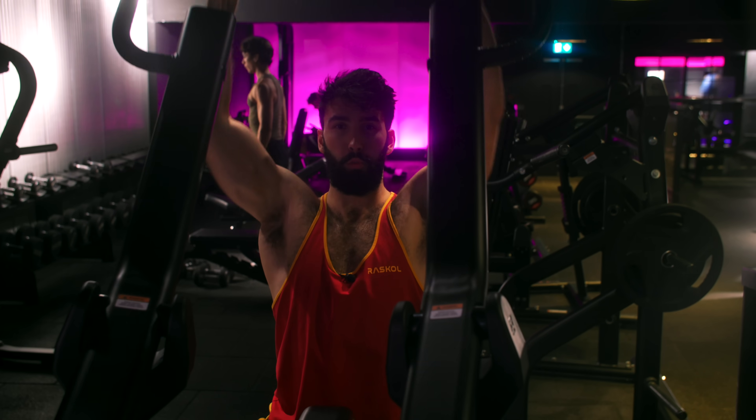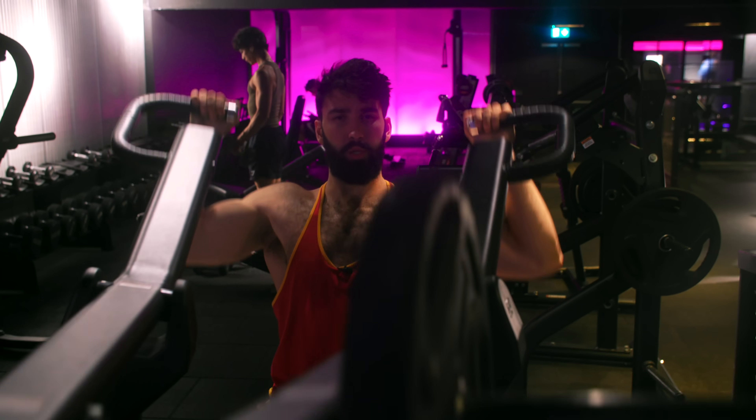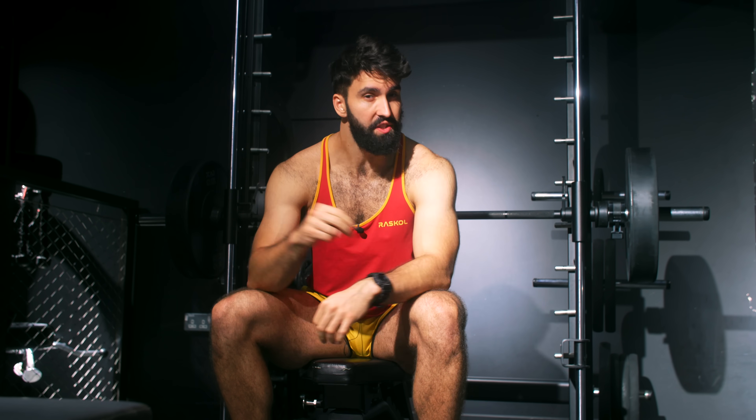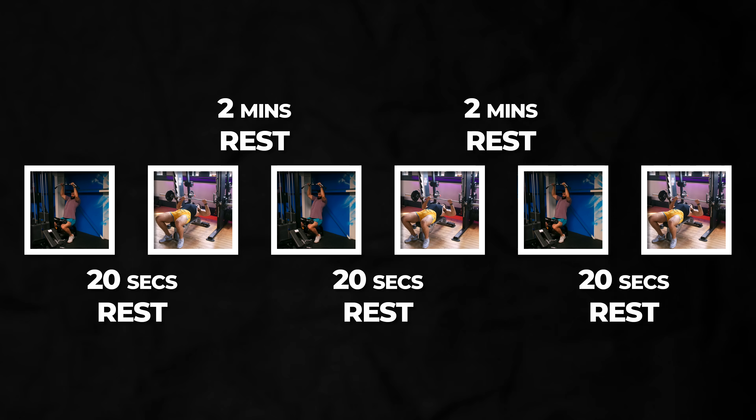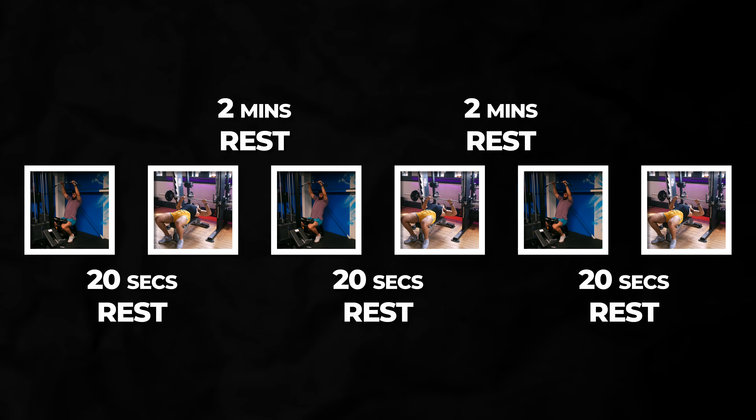For the superset group, let me use the lat pulldown and Smith bench press as an example. In the antagonist paired superset group, participants performed one set of lat pulldowns, followed by 20 seconds of rest, then did a set of Smith machine bench press. Once they were done with their set of bench press, they rested for a full 2 minutes, just like the traditional group. Once they were done resting, they performed another set of lat pulldowns, followed by a set of bench 20 seconds later.